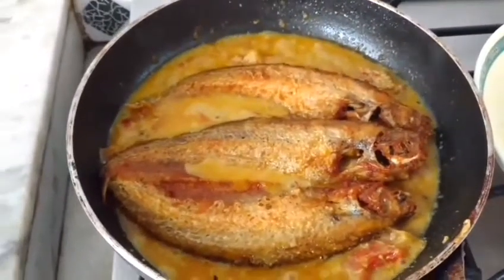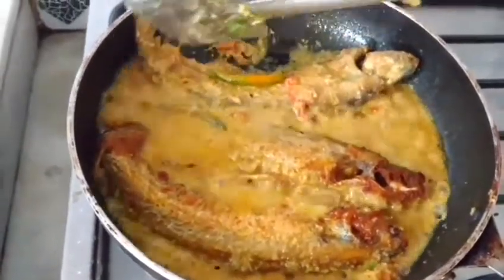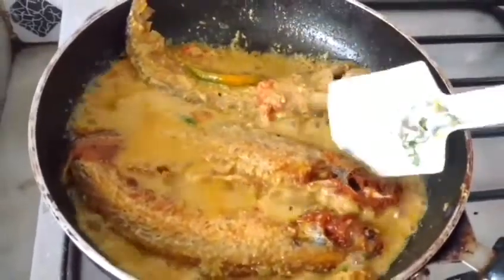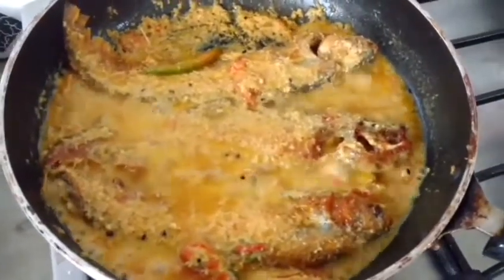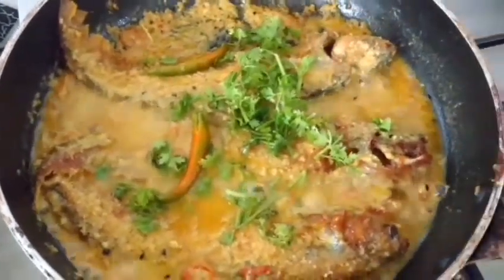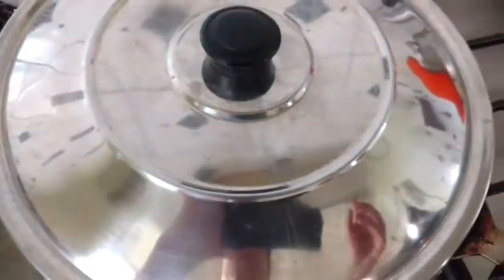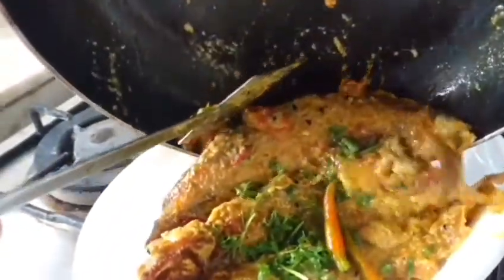I shall let it simmer. You have to handle pabda fish very carefully. My fish is done now — I shall sprinkle some coriander and then one fresh chili, and I shall turn off the flame and keep it covered for about a minute before transferring it into a serving bowl. I have to be very careful while transferring.